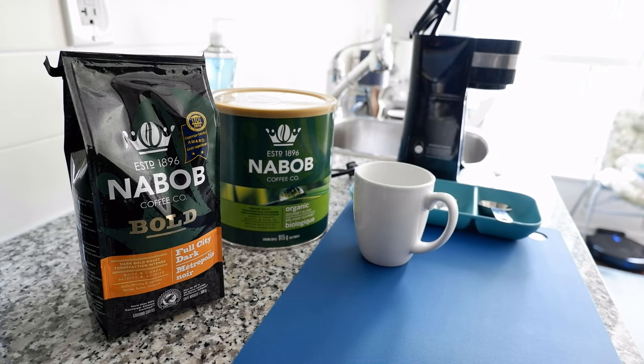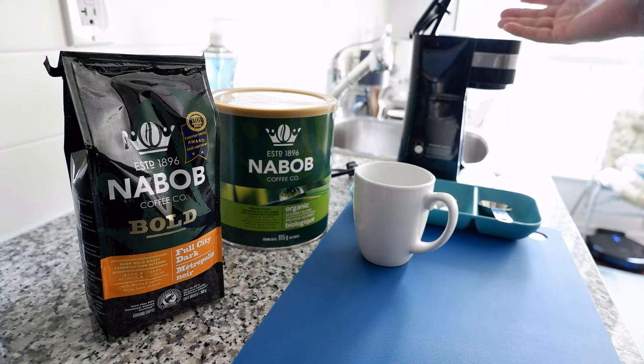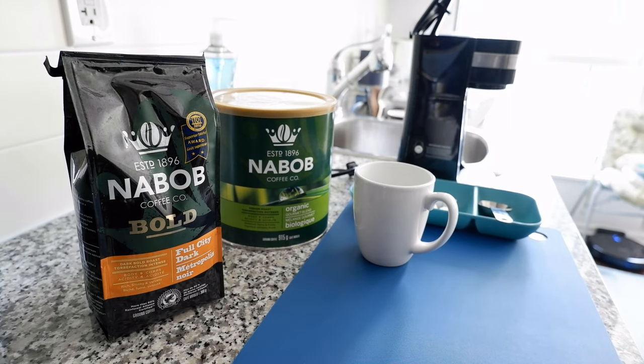If you think making black coffee is just as simple as taking coffee, putting it in the filter, adding water, and starting the coffee maker — that's not the case. You can still get a black coffee if you do that, but today I'm going to show you some techniques which will give you the perfect cup of black coffee.